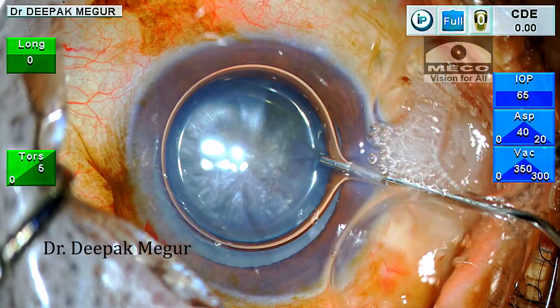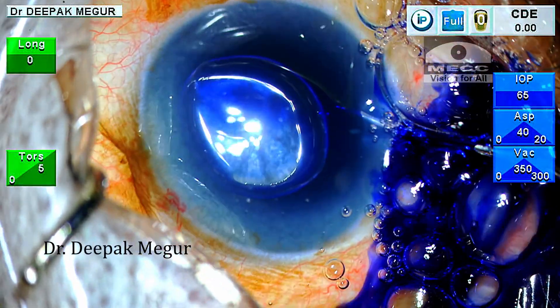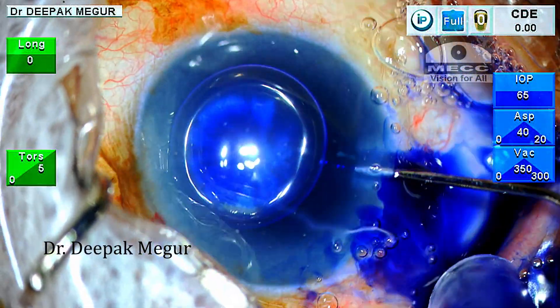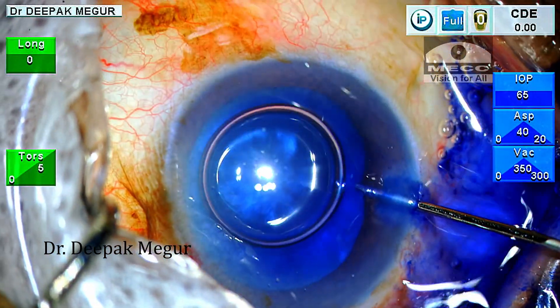At the slit lamp, this cataract did look like a swollen intumescent lens but the underlying lens was obscured by the swollen cortex. So typically in all intumescent lenses, my plan is always to perform a two-stage rhexis.